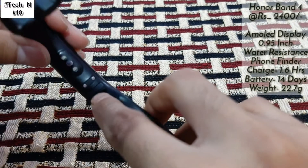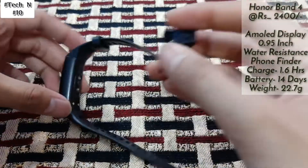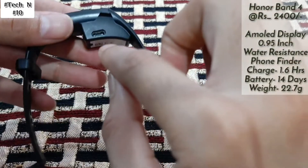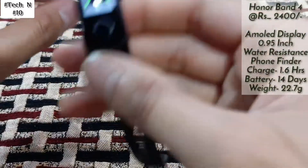Here is the charging connector, as you can see. In this you get a mini dock — you use this type of dock to charge it. If you want to charge, just connect it like this and then connect your USB or charger. In this you will also get a mini USB.